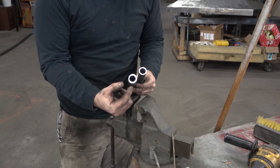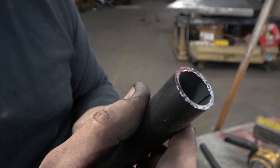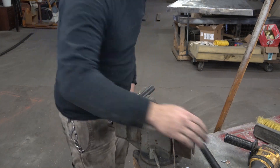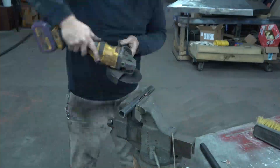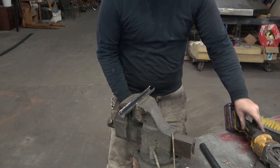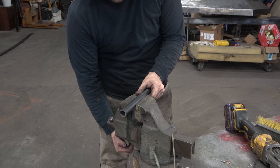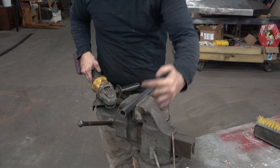Now we're going to cut a V into the pipe. When you look at your pipe, you're going to see that there's a weld seam. We want to cut the weld seam out. So I'm going to put the weld seam straight up and only lightly snug the pipe up in the vise — it doesn't take too much. Don't clamp too hard; that pipe's going to want to grab your grinder disc, and that's not going to be good. The amount of the V isn't critical — about 90 degrees of the circumference of the pipe.